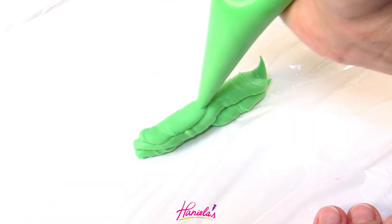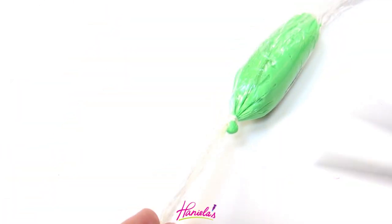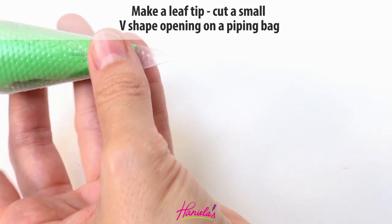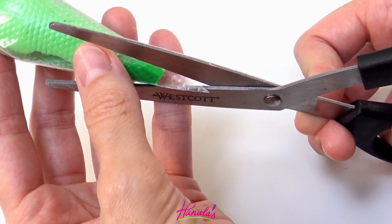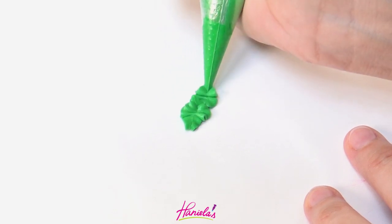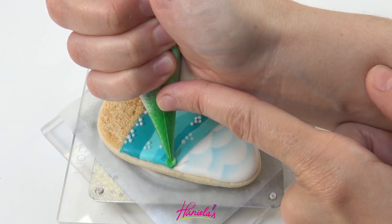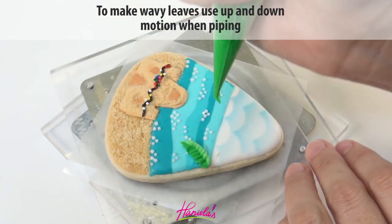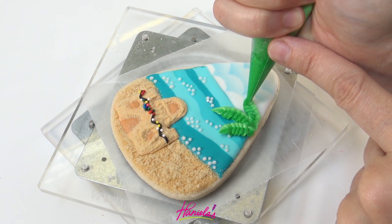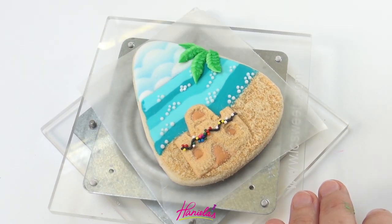I'm also going to make a palm tree with two-toned leaves. Pipe two shades of green onto a piece of food wrap and then place it into a piping bag, making sure the seam acts as a border between the two colors. That way when you pipe the leaves, one side will be light green and the other darker green. Once you see both colors coming out, pipe directly onto the cookie. Before piping I'll use an edible marker to draw some guidelines, and then I can pipe the leaves using an up-and-down motion to make wavy leaves. Clean up the edges with a boo-boo stick — if you don't have this tool it is a must-have, it's so useful.